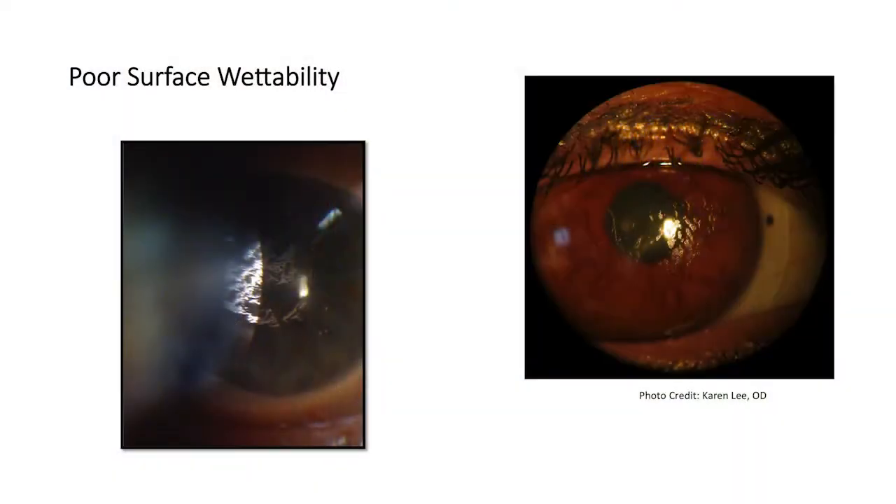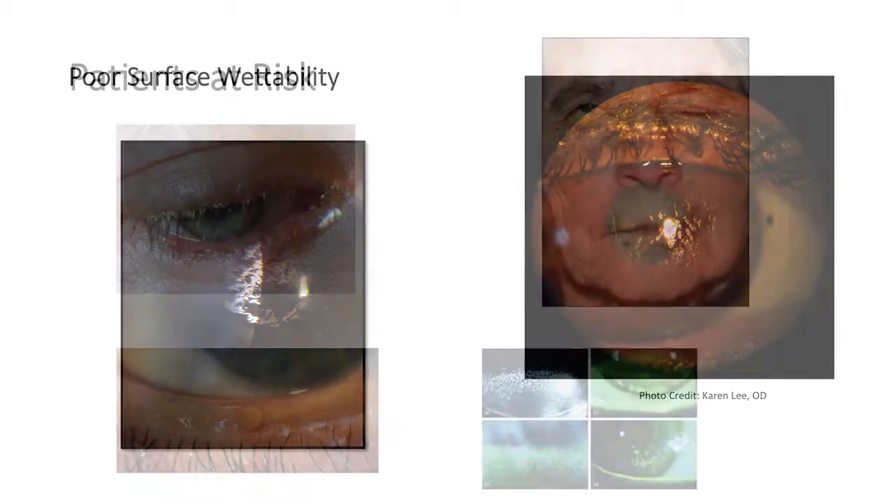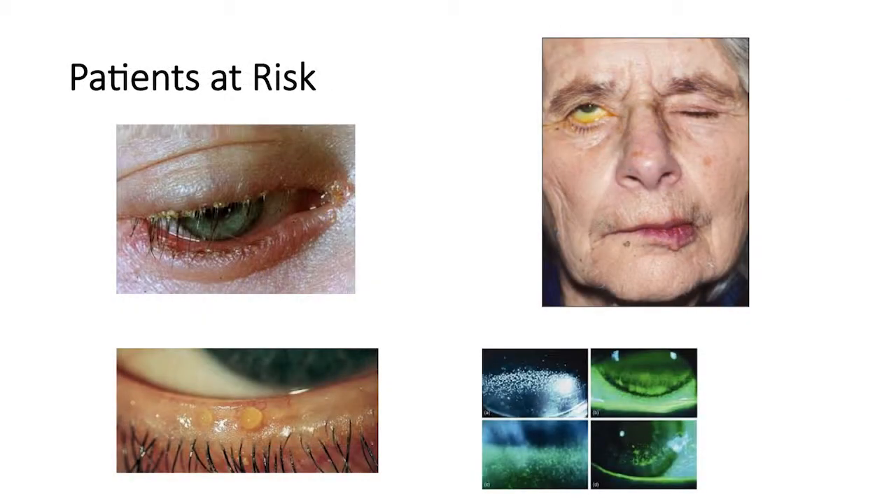We have many advancements in scleral lens technology, but there are still problems that can occur. One of those problems is poor surface wettability — that's when the front surface of the lens actually gets debris and deposits on it. It's most common in patients with ocular surface disease and those with lagophthalmos exposure.